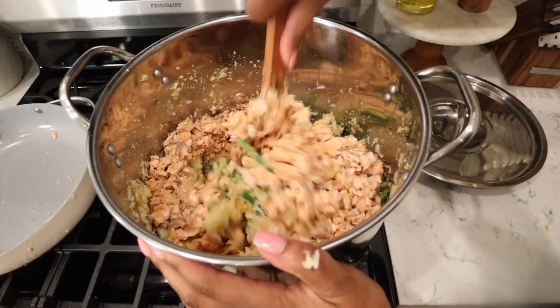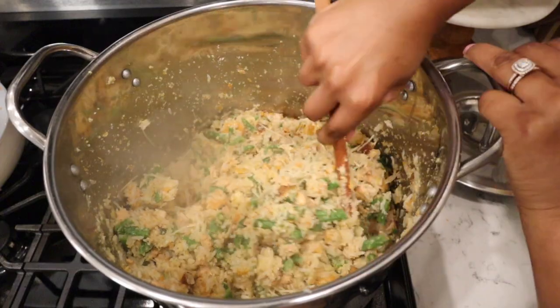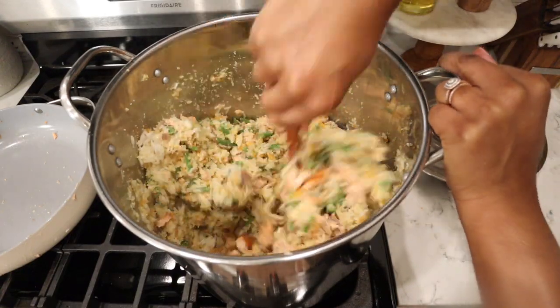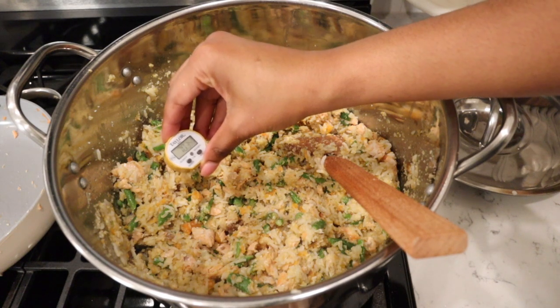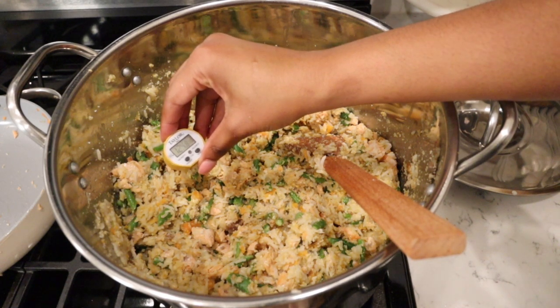I went ahead and added the cooked salmon and the parmesan cheese, then gave everything a very good mix. Now that everything is mixed, I'm taking my food thermometer and testing multiple portions of the food to make sure it's completely cooked. It actually needed a couple more minutes, so I cooked it a bit longer — and then we'll be adding in the do-it-yourself packs.